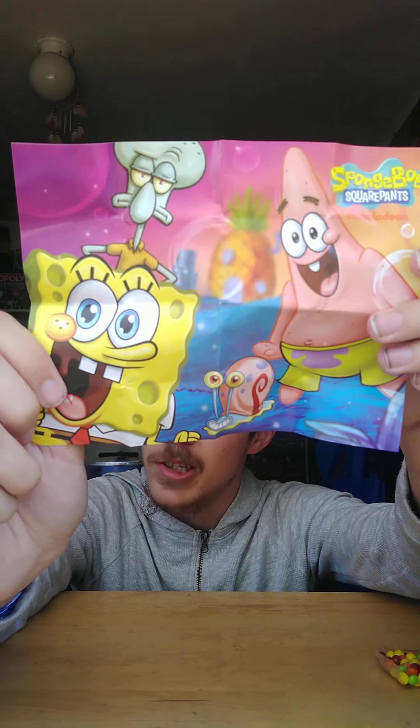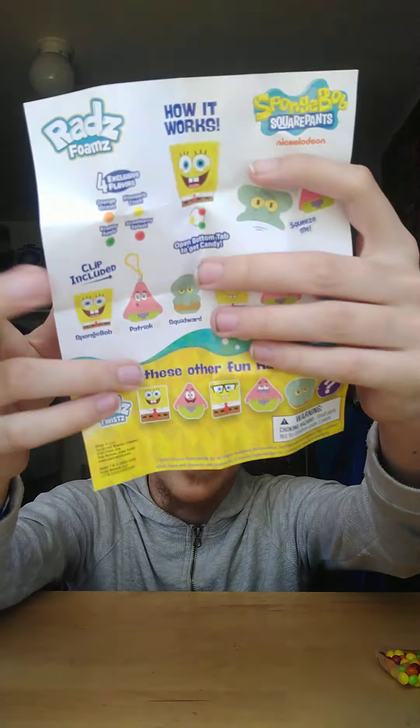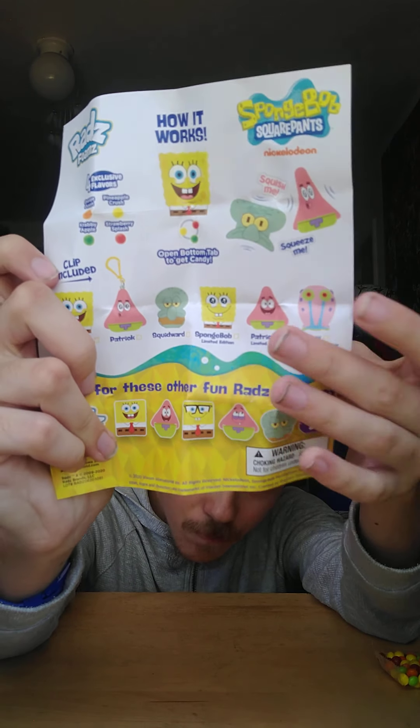It also comes with a poster — let's check it out right away. Oh my gosh, that looks awesome! It shows SpongeBob, Patrick, Squidward, and Gary. And this is the collection sheet, which we've already seen. Let's get out the actual keychain!